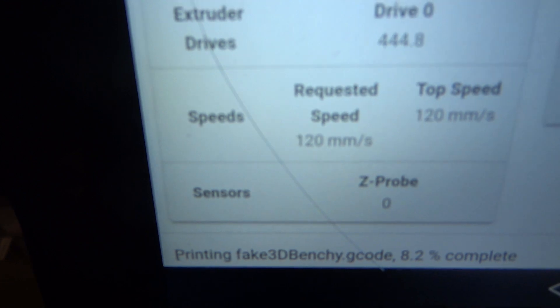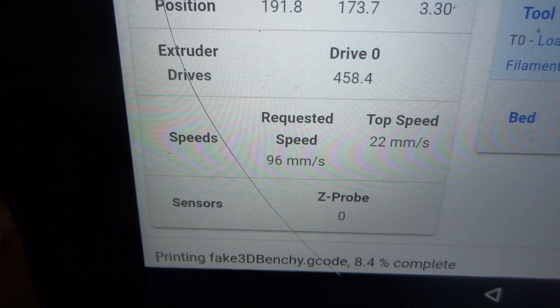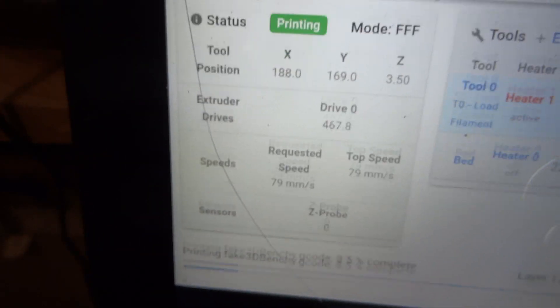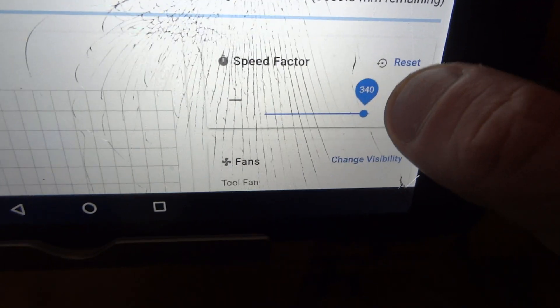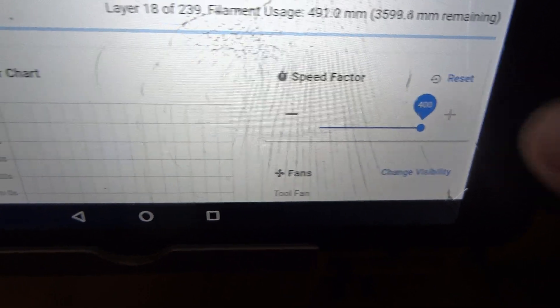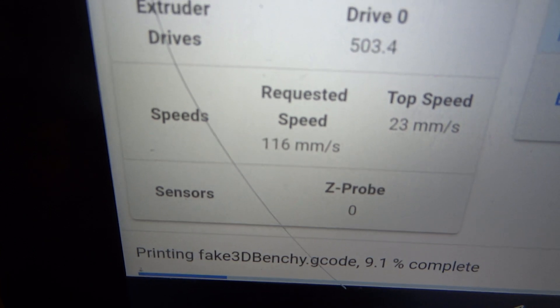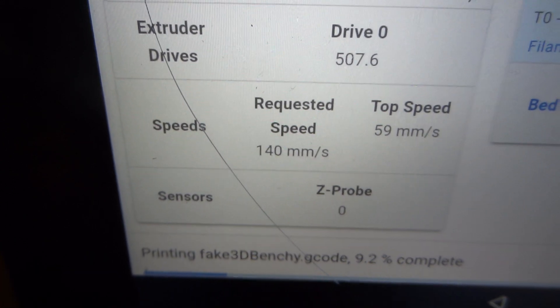So you see, usually between 80 and 120 millimeters per second. Can I crank up the speed more? Yes, let's go to four times speed — so between 160 and 140 millimeters per second.